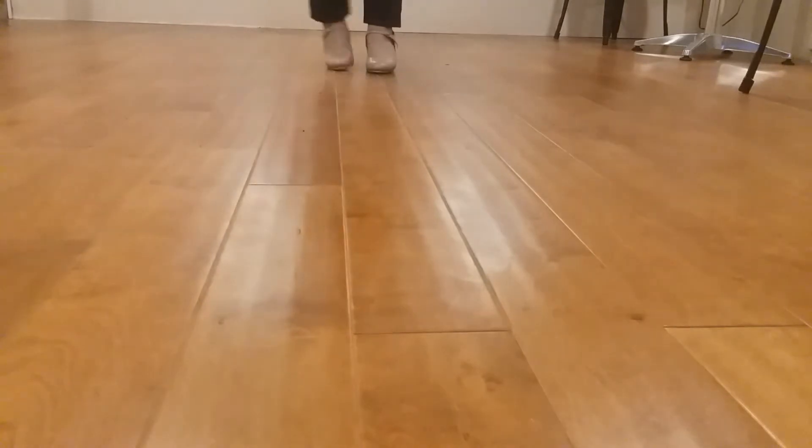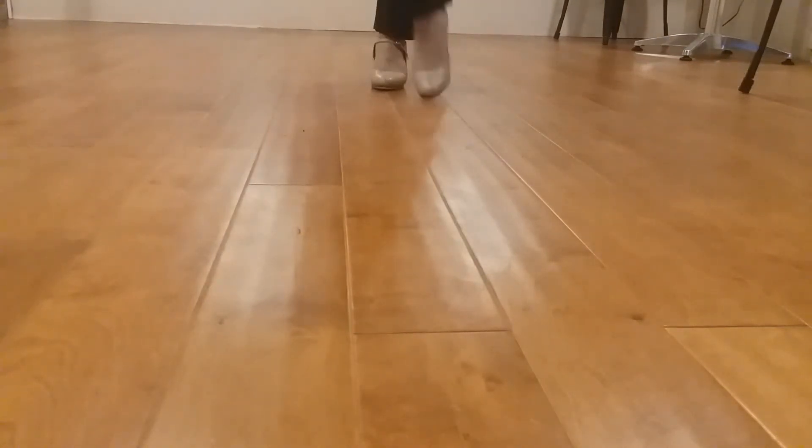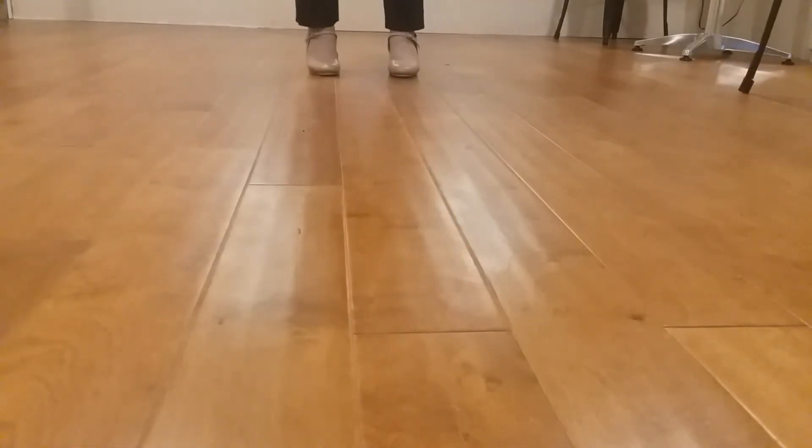One more time, just that section: heel, toe, heel, toe, step, heel, step, heel, step, heel, step, step.